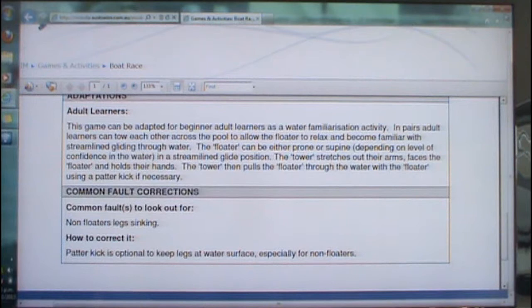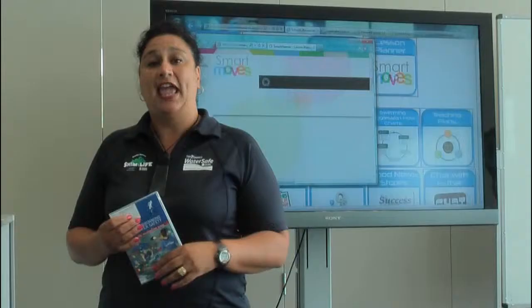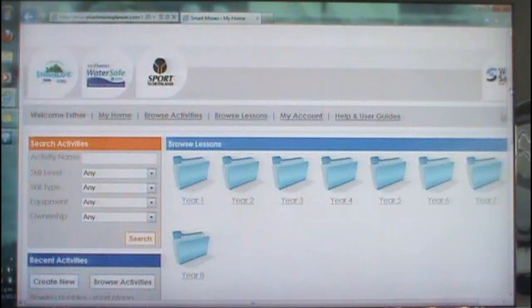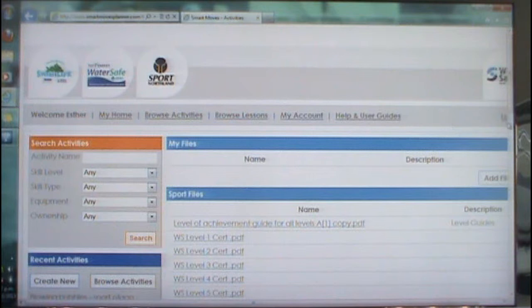Smart Moose. We've been able to create a curriculum, and within that curriculum we'll be able to put activities and then create lesson plans for you as teachers. What we've been able to do is hopefully make it as easy as possible for you to follow. Here you can see the front page. I'm just going to refer you to the Help and User Guide — in this tab you will see the Level of Achievement Guide, which will show you the six levels that we've created.